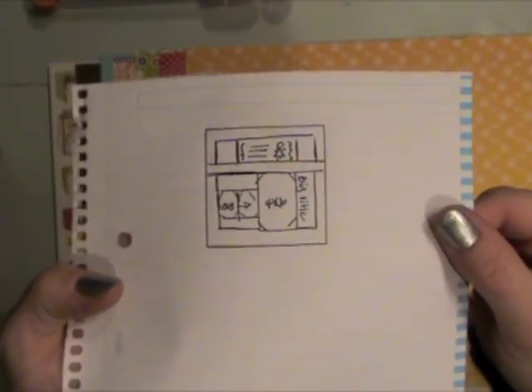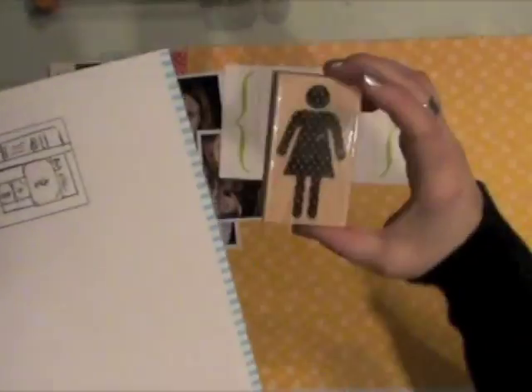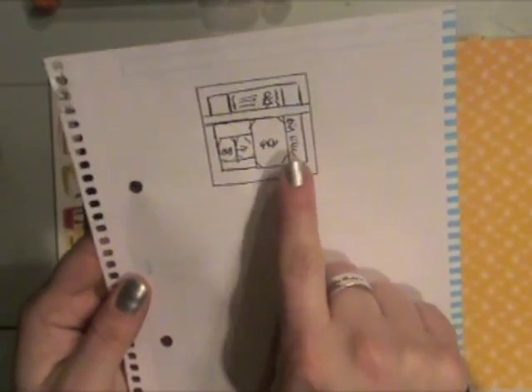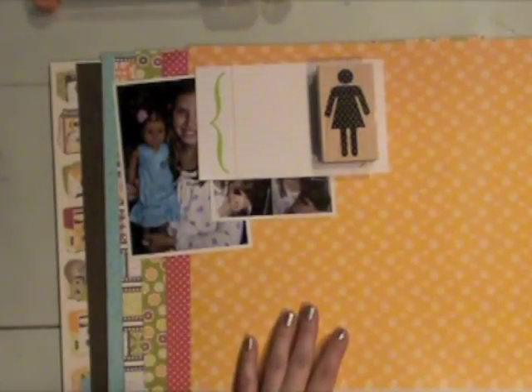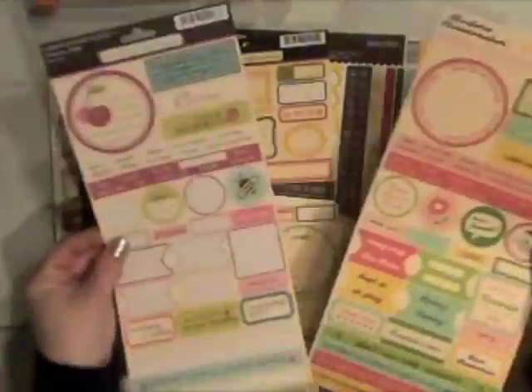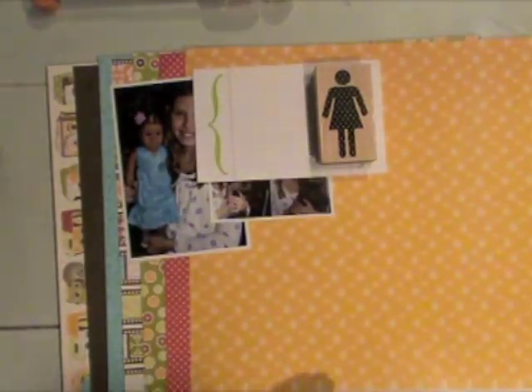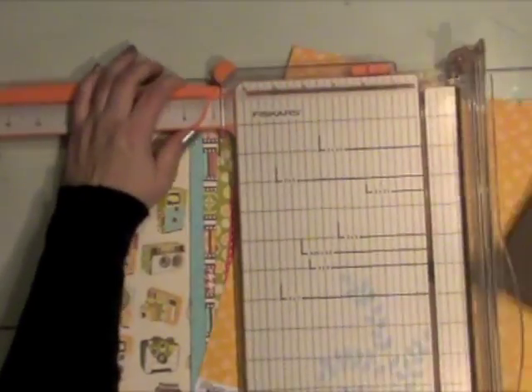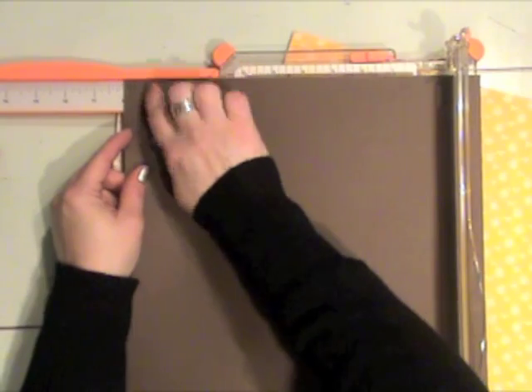So I've got some paper, I've got my photos, and I did sketch out a little bit of my design — it's not real nice or neat. I also took an old Narratives journaling page and a new Hero Arts stamp. I'm not going to strictly adhere to my sketch, but it gives me a starting place. Then I pulled out a whole bunch of October Afternoon and Jelly Bean Soup stickers just to see what I wanted to work with.